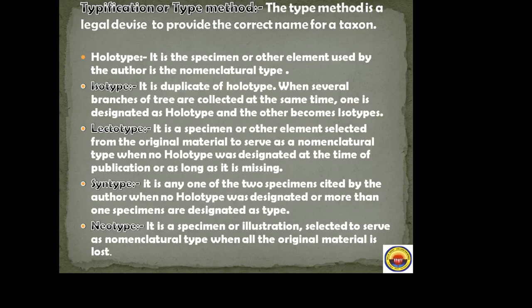Typification or type method: it is a legal device to provide the correct name for a taxon. Holotype: the specimen collected by the author for the herbarium, which is very important. Isotype: it is a duplicate of the holotype — when several branches of a tree are collected at the same time, one is designated as holotype and the other becomes isotype. Lectotype: a specimen selected from original material to serve as a nomenclature type when no holotype was designated at the time of publication or when it is missing.